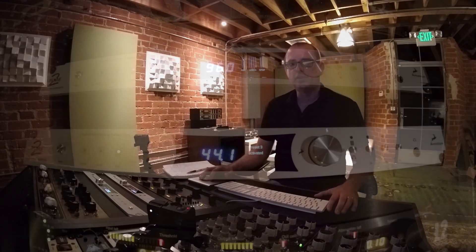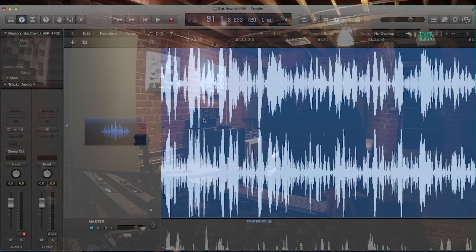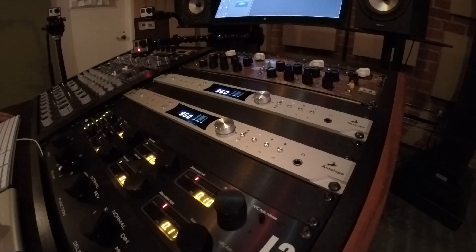Let's take a look at how to record and master hot, loud and clean with Antelope's Pure 2. A to D converters will clip the audio when you try to record over 0 dB. Each time the audio clips, it's called an over. Pure 2's Overload Protection can handle these overs in a more acoustically pleasing manner.